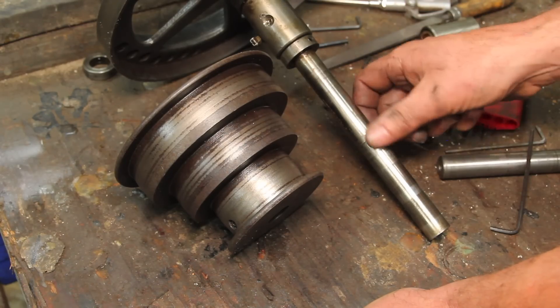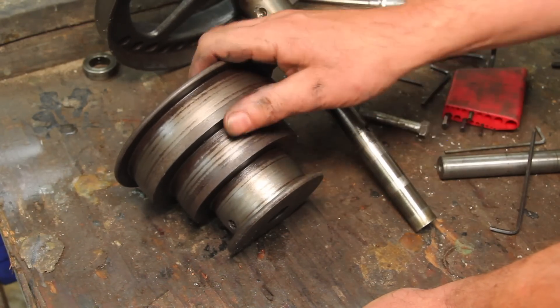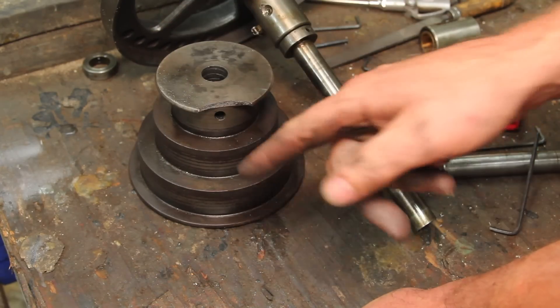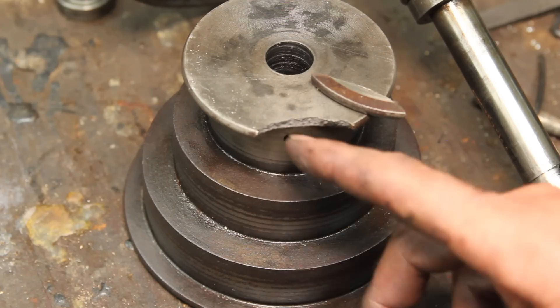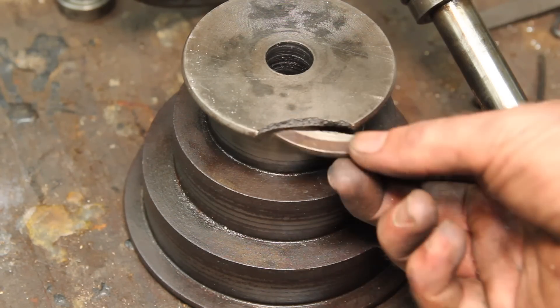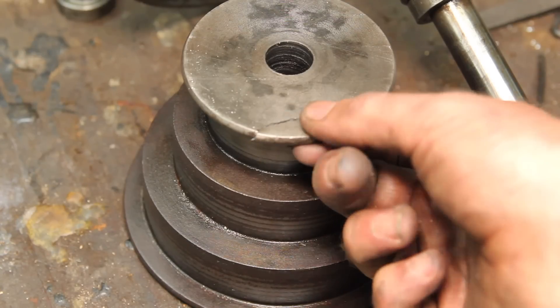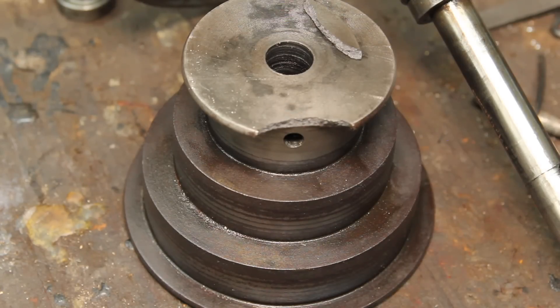I tried to slide it back over but I couldn't get it — it kind of got stuck. So I decided to take it out, and in the process of getting it loose, I broke that too. I'd like to blame this on it being previously broken and just waiting to fail, but that's a nice fresh clean break. That's all my fault. There's not a whole lot left to do now but fix it.